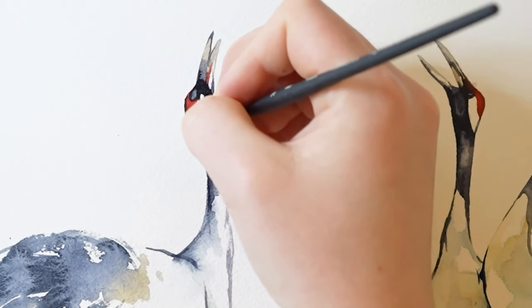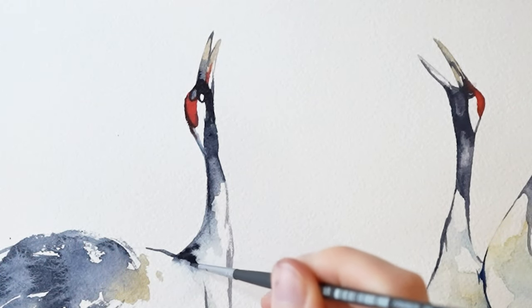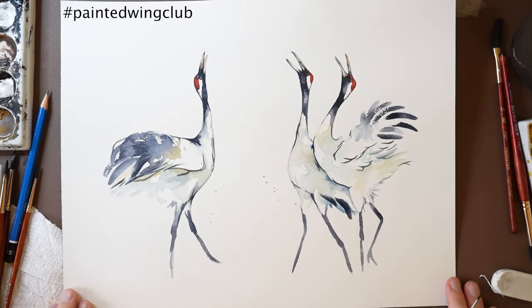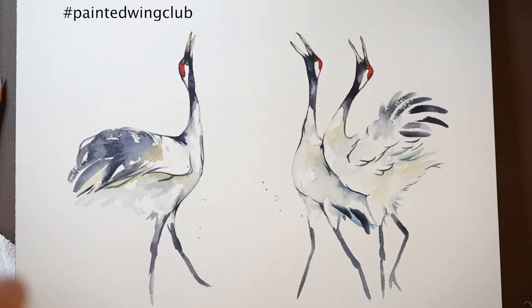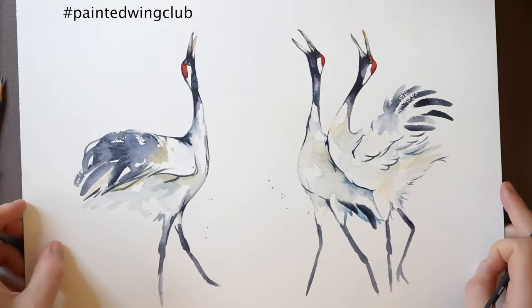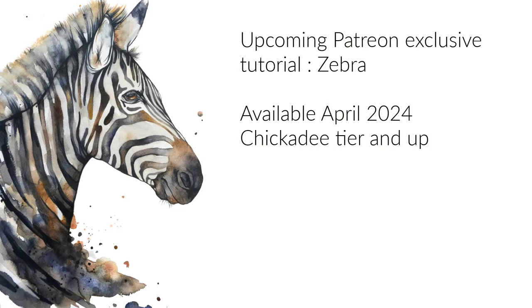And those are the last few details — this piece is complete. Here's our final result. Thank you so much for watching as I paint these cranes. If you decide to paint them, I'd love to see them. You can tag them on Instagram or Facebook at painted_wing, or you can use the hashtag PaintedWingClub. I hope you enjoy the rest of your day — bye now! Thank you so much for watching.